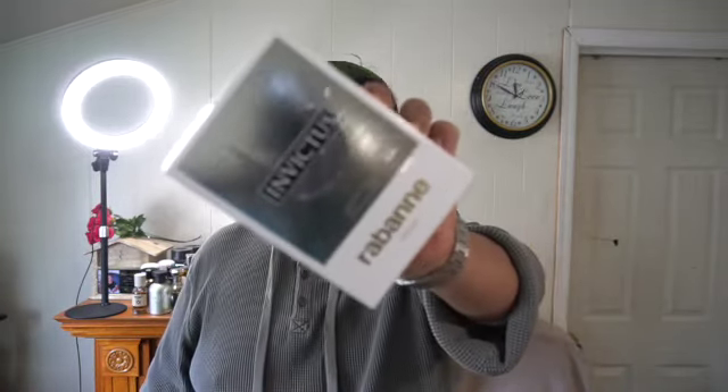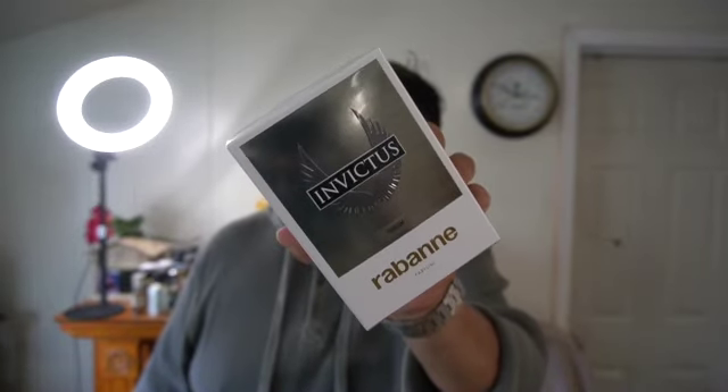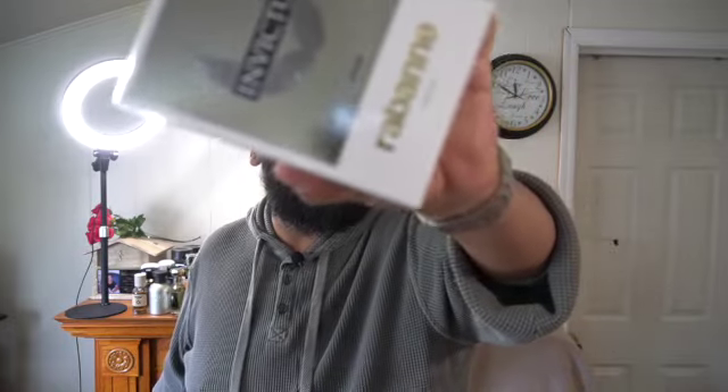Today we are going to be talking about Paco Rabanne's Invictus Parfum. They're coming out with a parfum — did they come out with an elixir? I'm not really a big fan, but yeah, we're going to be talking about Invictus Parfum by Paco Rabanne. I'm not a big fan of the Invictus line.